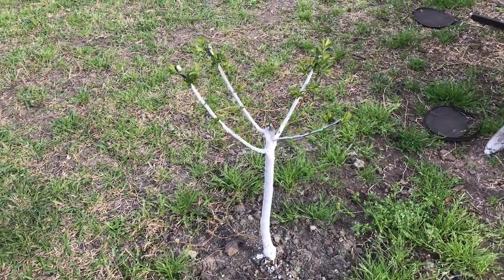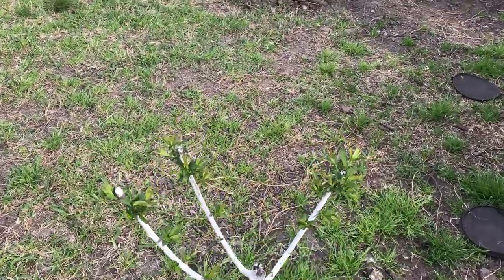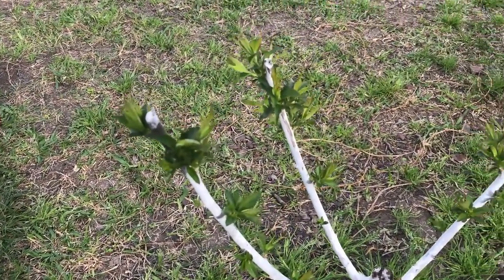For folks who were worried about my plum tree that I cut back so much — here's what it's doing. It's pushing out new growth now and it is waking up. Everything seems to be emerging. Everything is waking up.